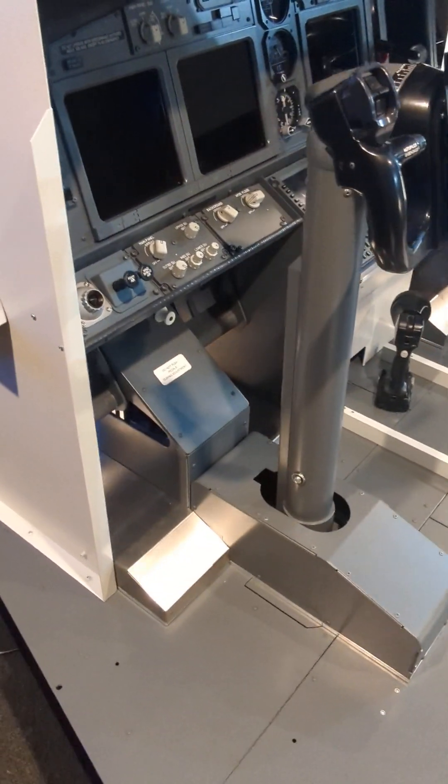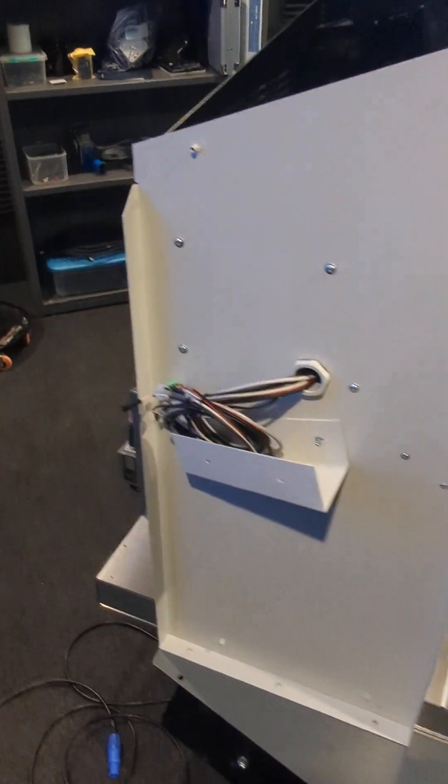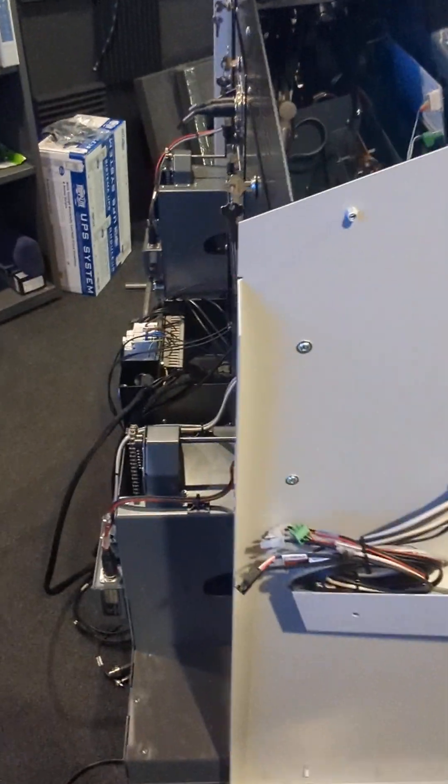It's starting to look like a 737 cockpit, and I'm still amazed at the back of the MIP.